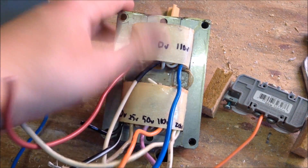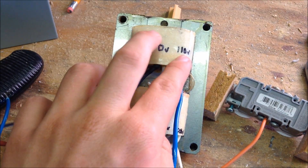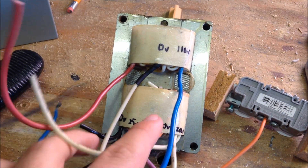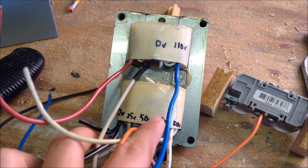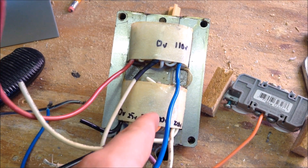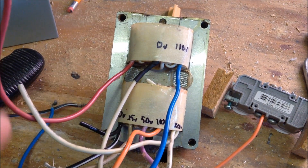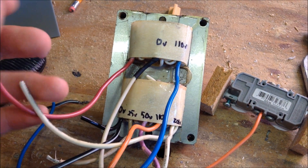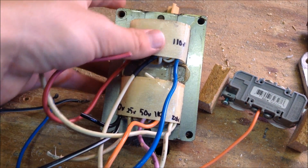Lucky for me, it had on one coil a 0 and a 100 volt tap, and on the other coil it had a 0 and a 110 volt tap. It also has a 200 volt tap, a 50 volt tap, and a 25 volt tap, which can be used in many other electronics applications in the future.